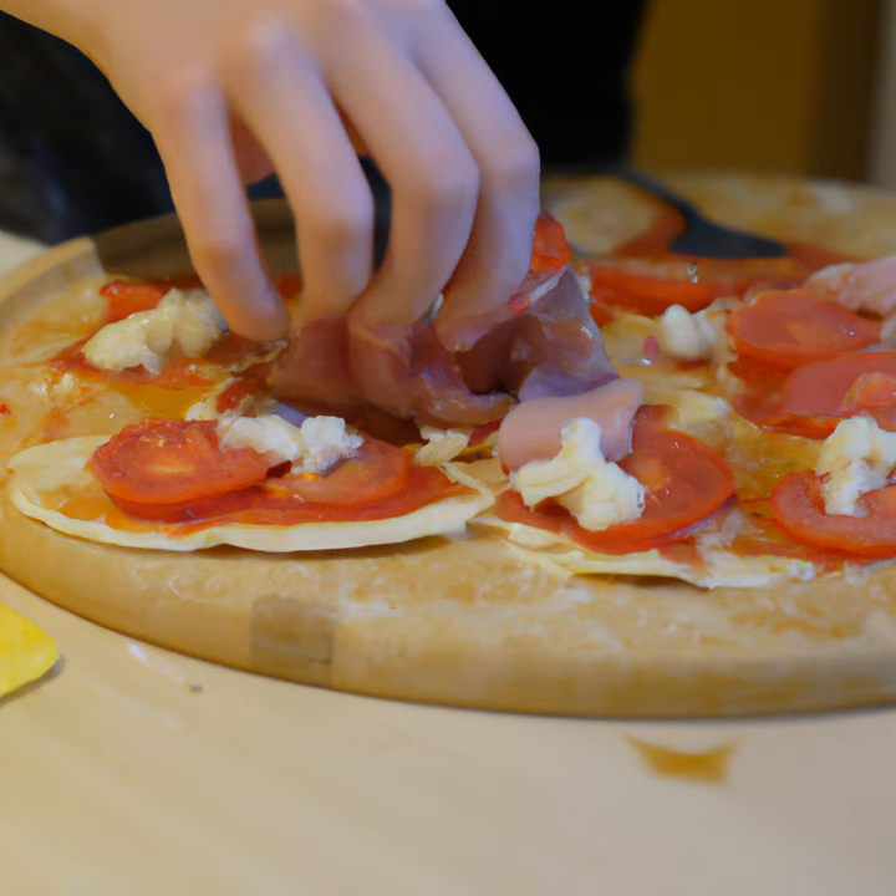Once the pizza is done baking, it's time to enjoy. Slice the pizza into slices and serve it to your family and friends. I hope you enjoyed this tutorial on how to make a delicious homemade pizza. With just a few simple ingredients, you can make a delicious pizza that your family and friends will love. Enjoy!